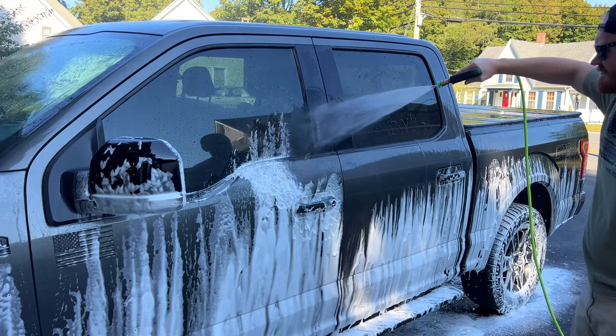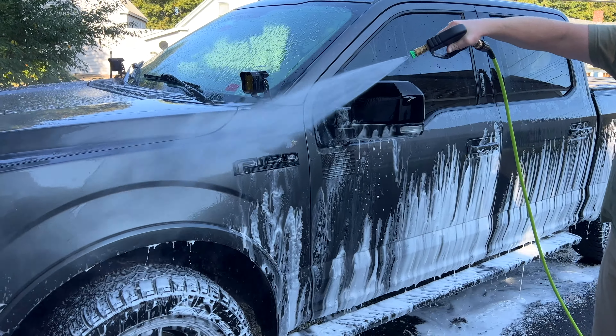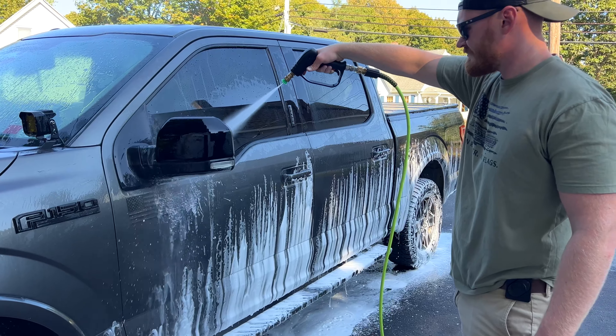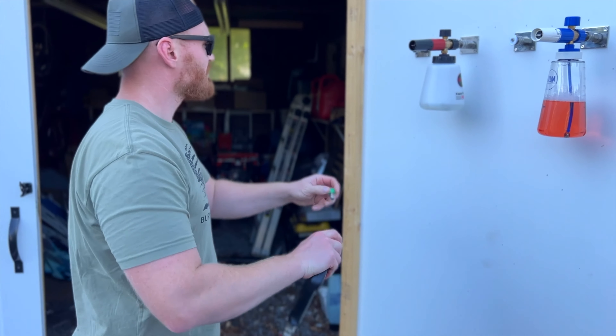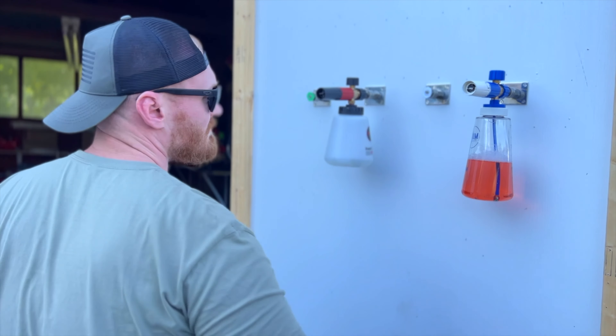There's really no cons here. I really couldn't find anything that I didn't like about this product. Everything worked as advertised, if not better. The only con I would give it is that it is a little bit expensive, but at the end of the day, you get what you pay for and it's made of stainless steel — it's going to last forever. If you guys want to check any of this stuff out, I'll put a link to everything in the video description and the first comment.